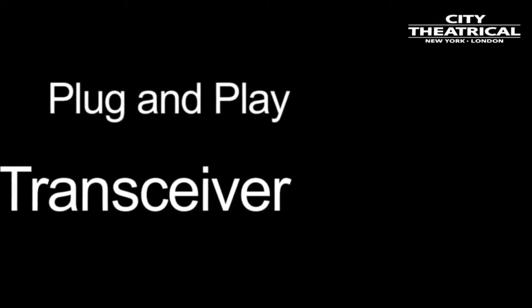All Show Babies are transceivers, which means they can either be transmitters or receivers. And the beauty of the Show Baby system is that that choice is entirely plug-and-play.